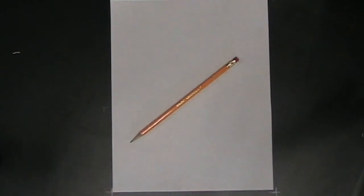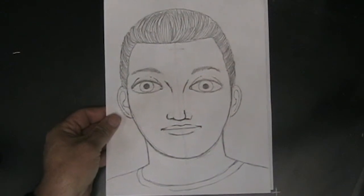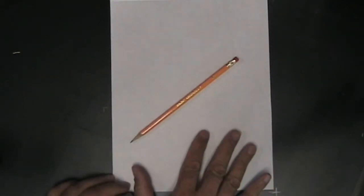Here we're going to draw a basic profile — a person's face turned to the side. If you would like to draw a person's face looking straight out at you, then you want to go to the lesson on drawing a frontal portrait. All you're going to need for this is a sheet of paper, an ordinary pencil, and an eraser — nothing special.